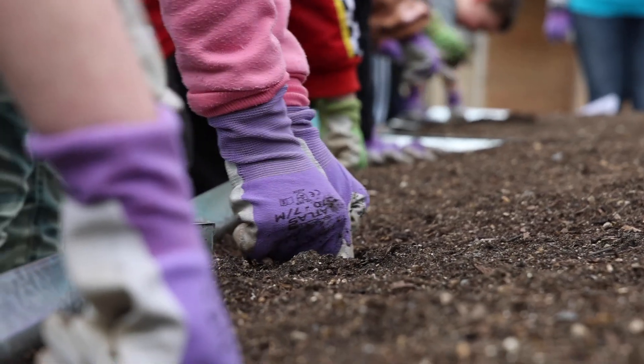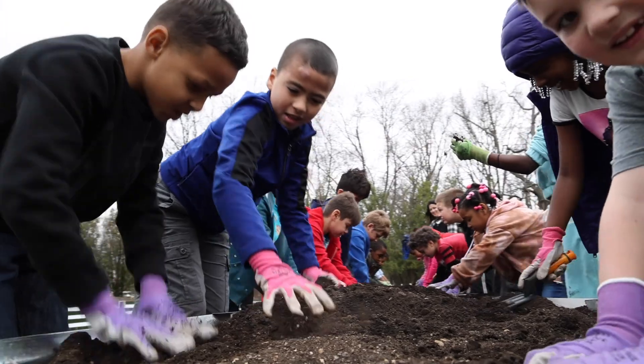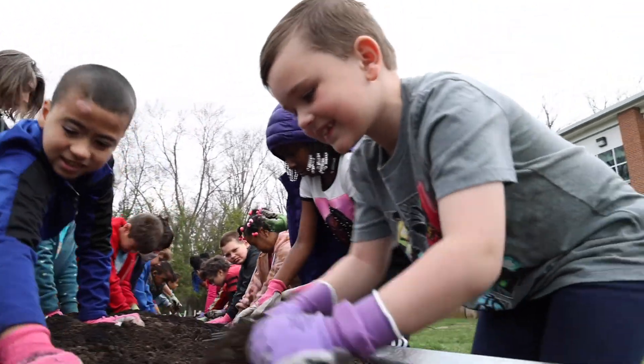We are very gentle with the soil. We're going to loosen it up with our hands. We're also going to get to use a tool to loosen up the soil.